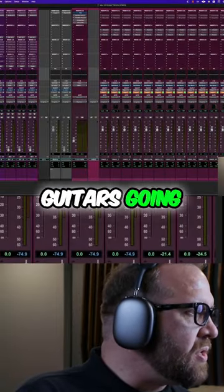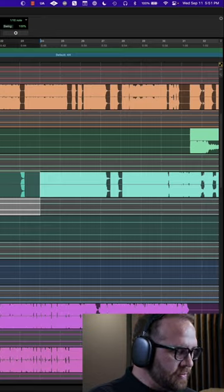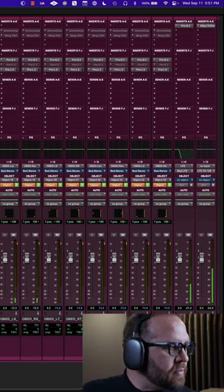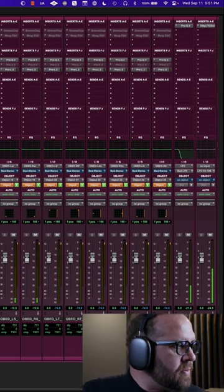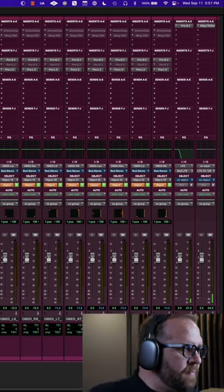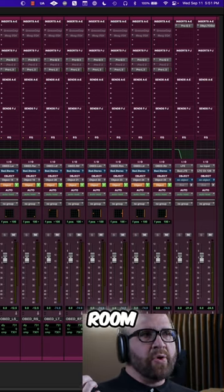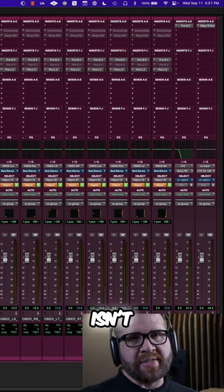Let's get back to work here. We've got those guitars going out to the front wides. Now, as you can see, I had to turn those down. As you start to pan things around the room, I really wish there was a pan law in Atmos — and there isn't.